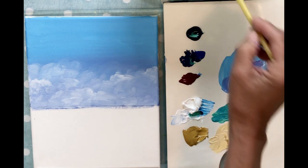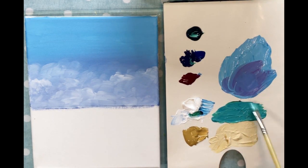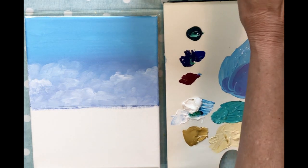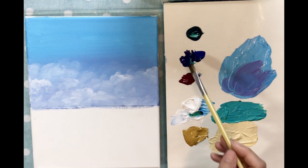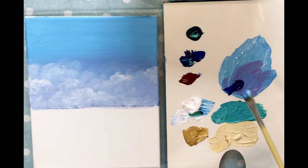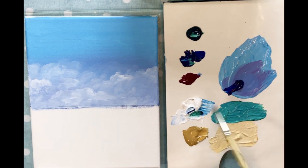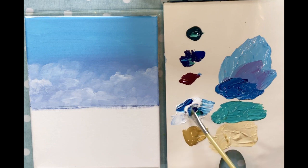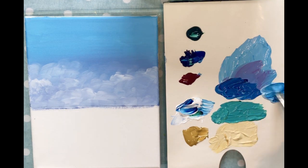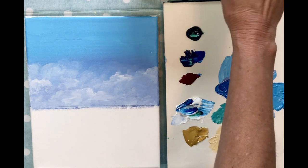I'm going to add a tiny bit of phthalo blue to the green mix so it's not so green — that's a very pretty color. Now for the ocean blue, I'm going back to phthalo blue with a little white for a darker blue, and then I'm making another section with a lighter blue — still darker than the sky though. So there are two shades of blue here.